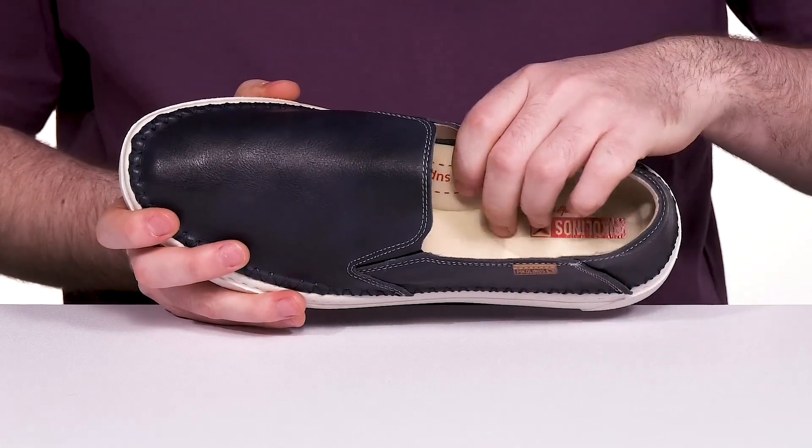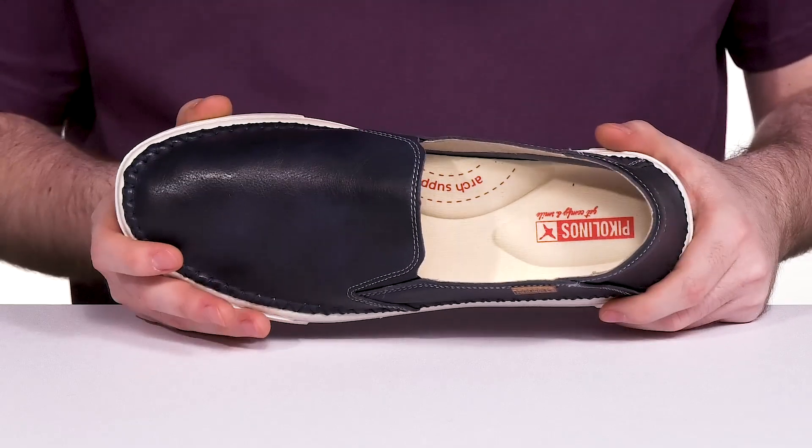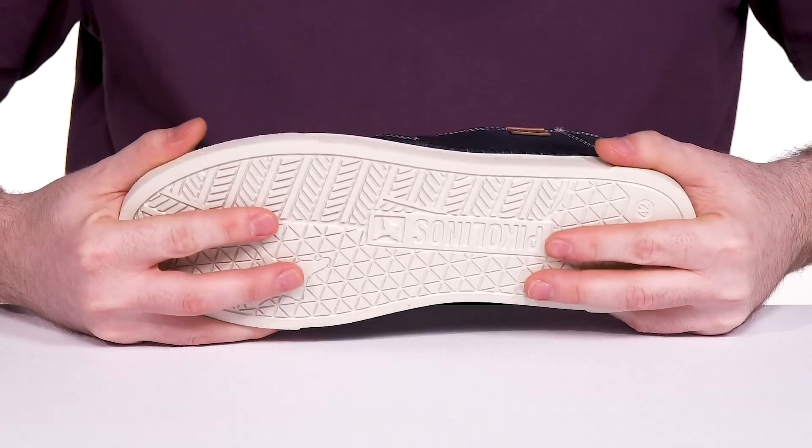The footbed is 100% synthetic using a super comfortable thick foam with arch support on the side to keep you comfortable with every step you take, while the durable outsole is made out of some grippy material staying very flexible throughout.